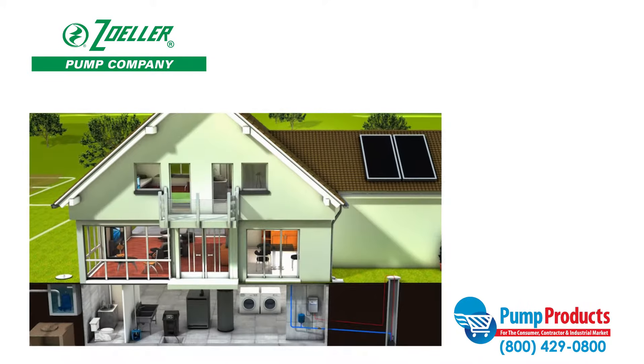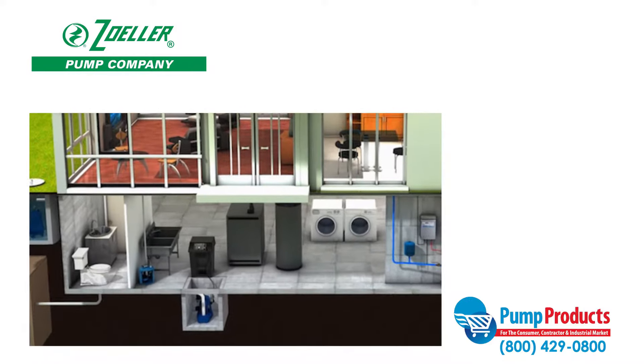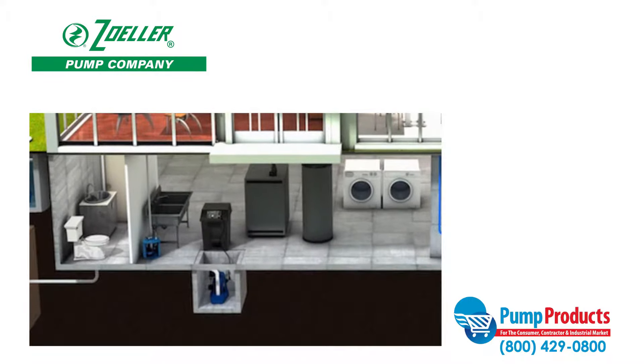Sump pumps are designed to prevent basements from flooding. They're installed in the lowest part of the basement or crawl space, and their job is to keep the area dry from drain water and natural water migration.